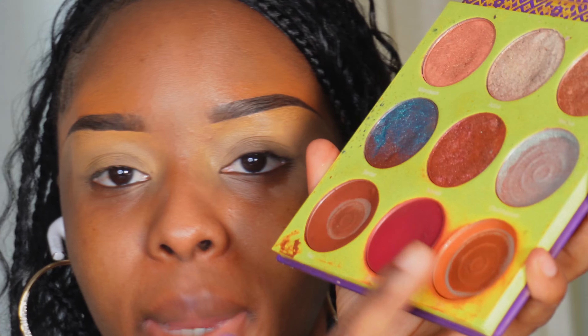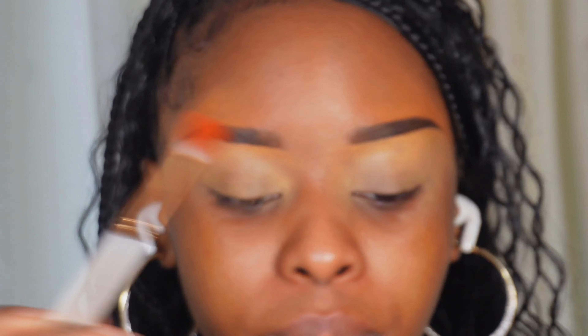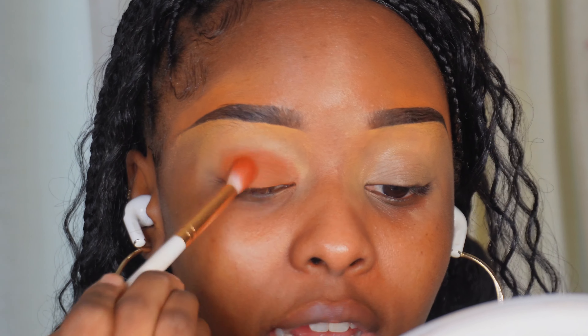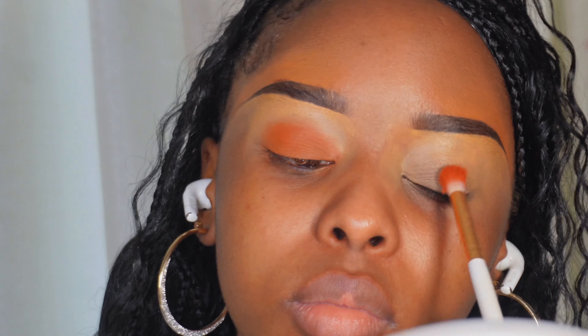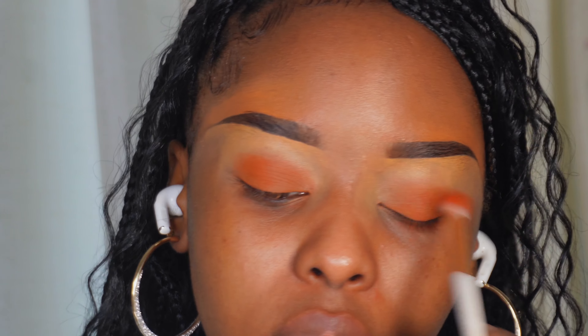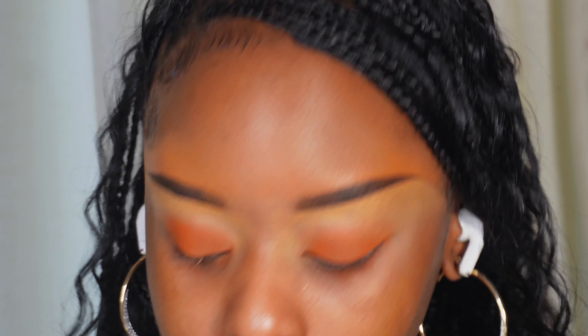We're going to take the Saharan 2 palette and go into the burnt orange shade — mine is almost finished but I'm going to use it up. I've checked that I do have a yellow as well. We're going to take the orange onto a more dense eyeshadow brush and pack that onto the lid, focusing more on the center and tapering it out without going above the crease. Now that we've got our orange down, I want to make it a bit more orange, so I'll pack on a bit more color.